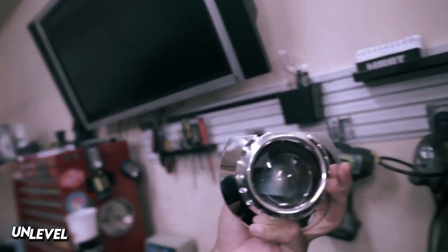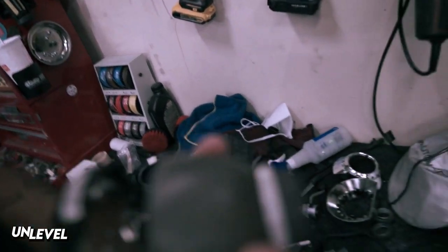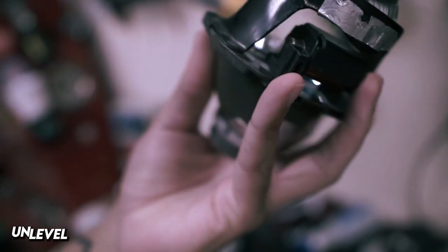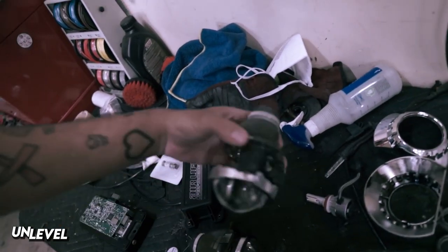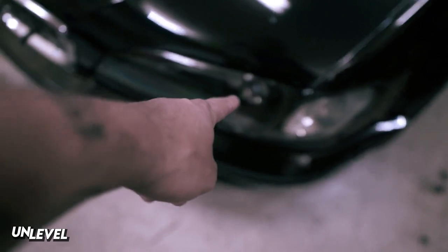These are mini D2S projectors. Unfortunately the high beam thing is kind of messed up, so I won't be able to have dual high beams — this one's more messed up. But my high beams are my projectors; these projectors are already bi-xenon. The only thing I won't have anymore is flash to pass.